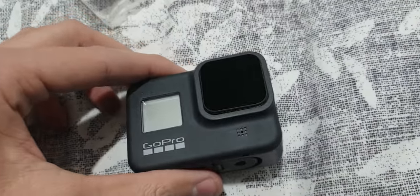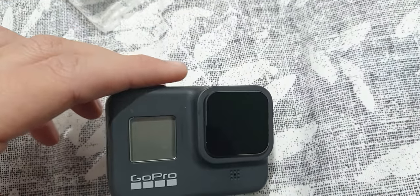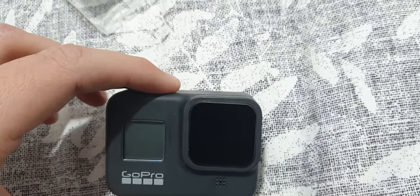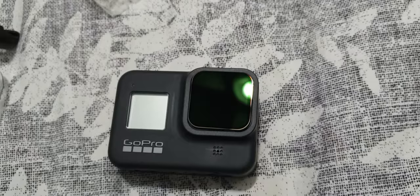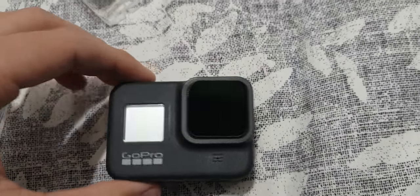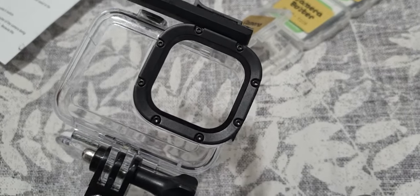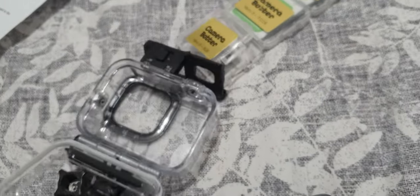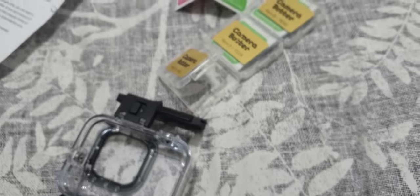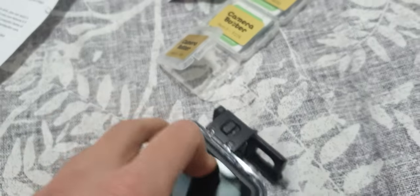I quickly mount it without excessive cleaning or wiping — you can see it's not even sitting perfectly. I just want to test if I can put the camera inside the plastic protective case, this is the original one from GoPro. Let's see if it can fit, I'll put it inside here.